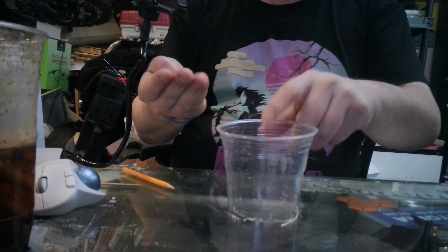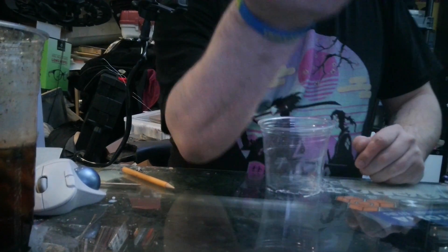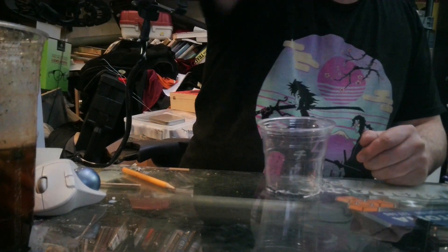So today I'm going to talk about this. More so, this. My bag of fucking coke.